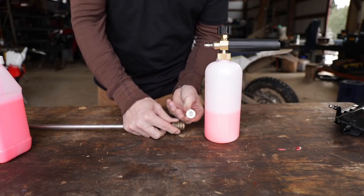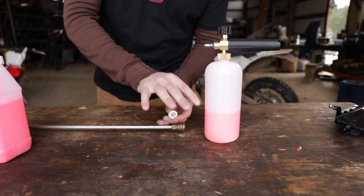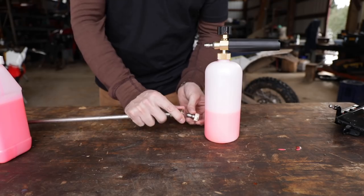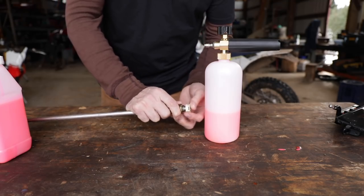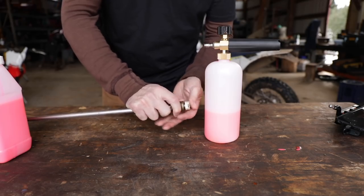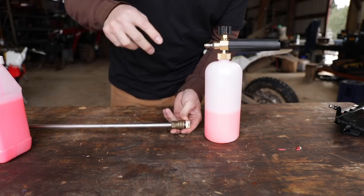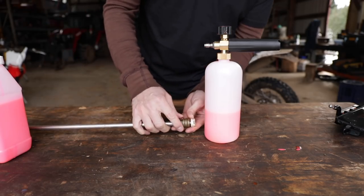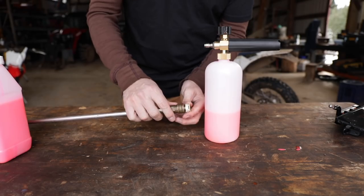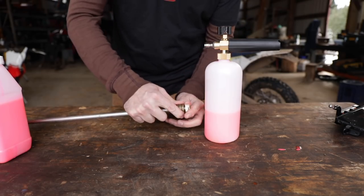Most pressure washer wands have a quick-attach fitting where you swap different spray patterns. They're kind of universally recognized: white is a really wide fan, then you have red, green, and yellow for more pinpointed pressure washing on ATVs, bikes, and cars. I go with the white one so I don't inject crazy pressure into bearing surfaces, seals, and all that.